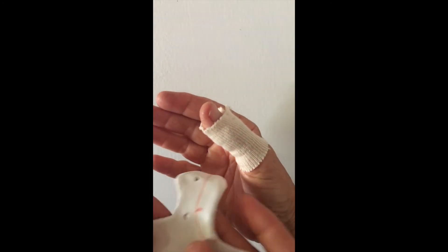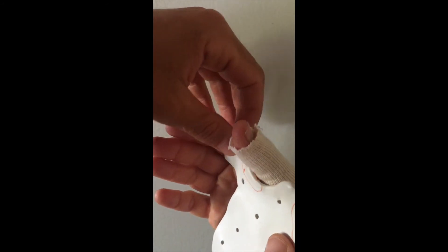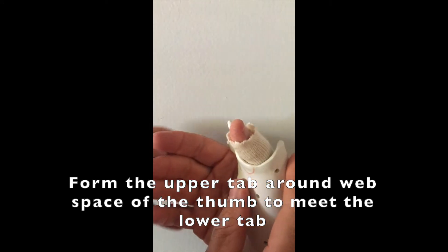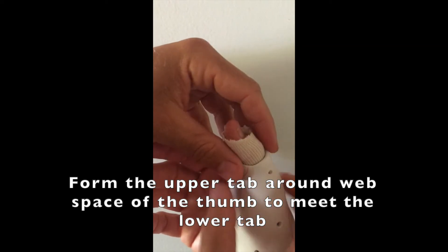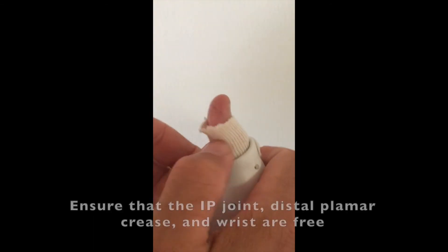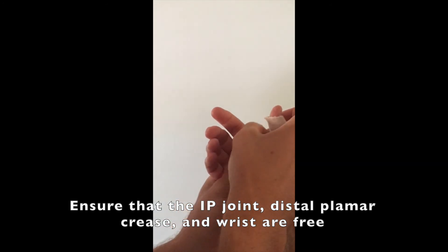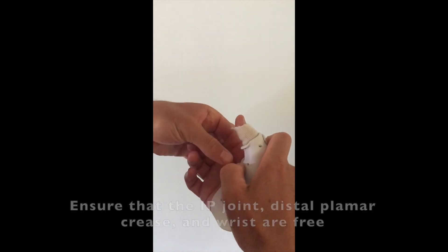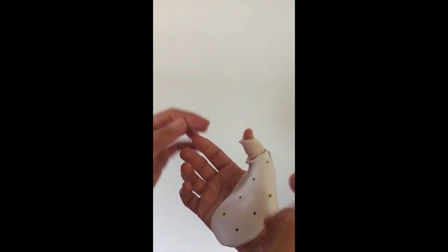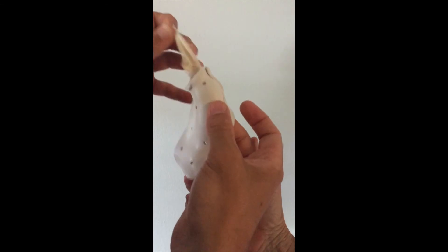Here we have the splint pattern. What we do is bring this tab on the inside of the web space like this, wrap it around, and it's going to attach right over here. Then take it all off together, being very gentle, taking it off at the same time — and it comes right out.